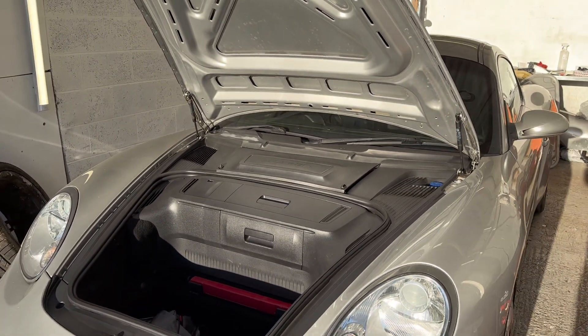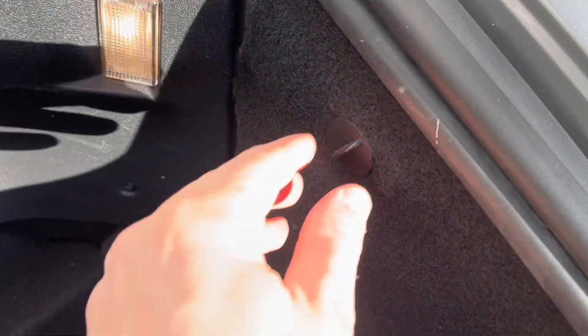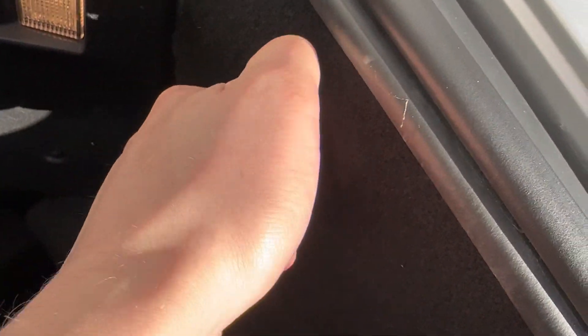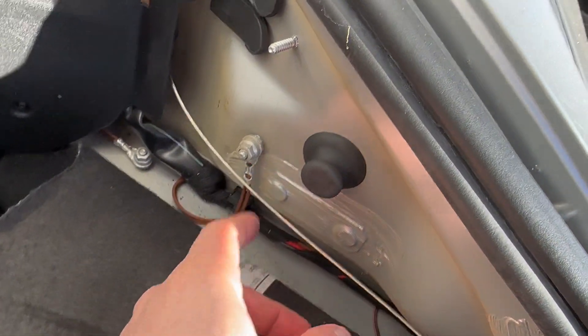First of all, lift the boot or the trunk to start with. You're then going to unscrew this little piece here. Pull the carpet back underneath the seal and remove this rubber bung.